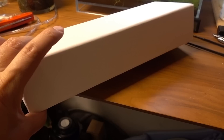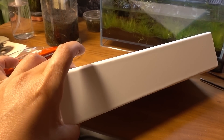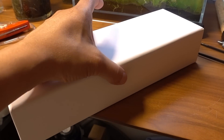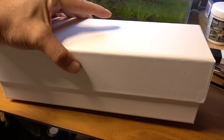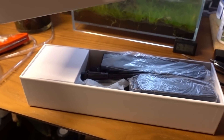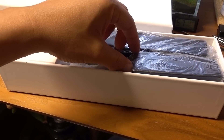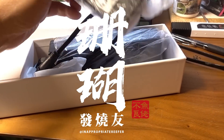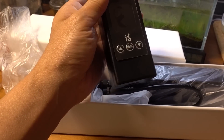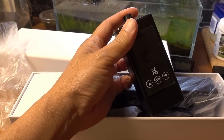This white nondescript box is a really interesting aquarium product that has been doing a really aggressive social media push. Curiosity got the better of me and I agreed to do a quick unboxing and initial first impression review for them. This is a no-nonsense all-in-one aquarium monitor.